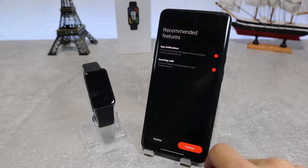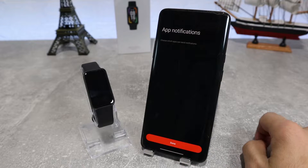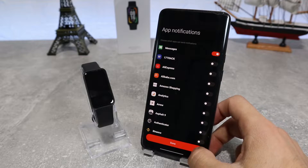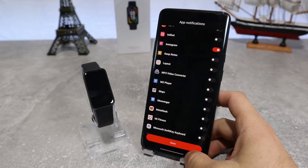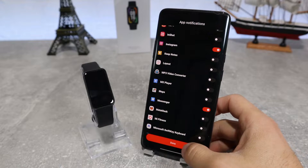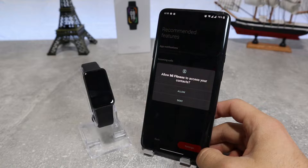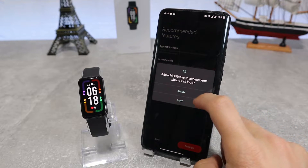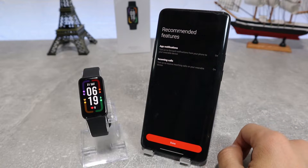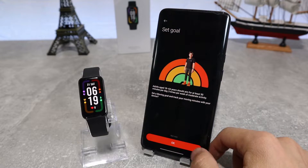We can accept some features like app notifications, incoming call, and messaging features. Next up, we have the app notification settings where you can choose which apps from your phone can send you notifications, or if you want you can turn them off altogether. Let's accept it to allow Mi Fitness to make and manage phone calls and call logs. Now our watch is connected successfully and we can start browsing the features that this app offers.